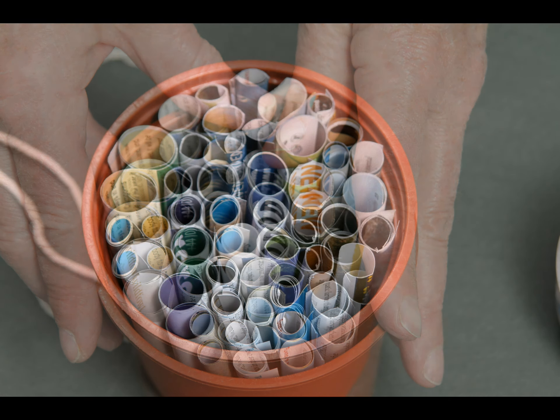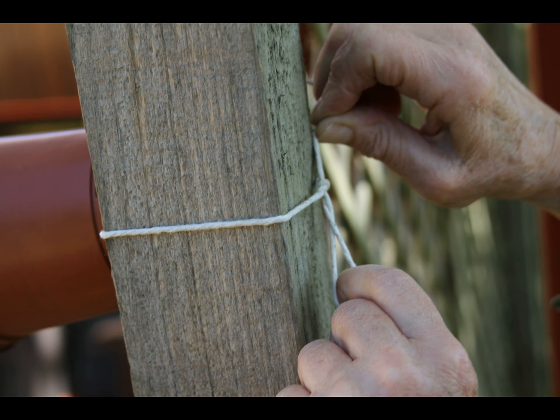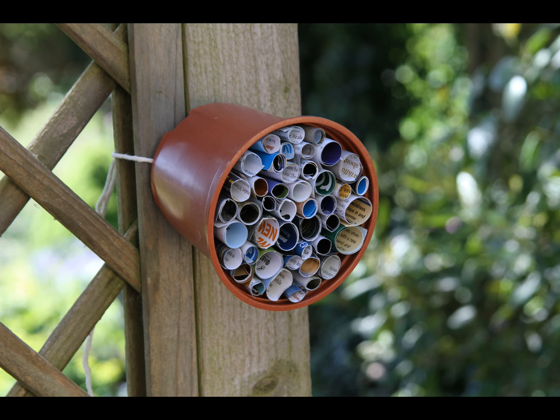Leave your Bug Hotel overnight to dry completely. Tie it onto a fence post or the branch of a tree. The Bug Hotel can be sideways like this or it can hang downwards. Your mini-beasts or invertebrates now have a new home — a real Bug Hotel.